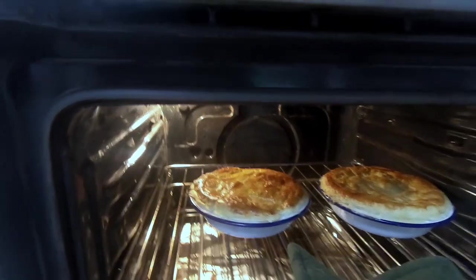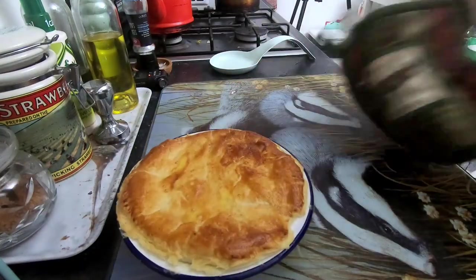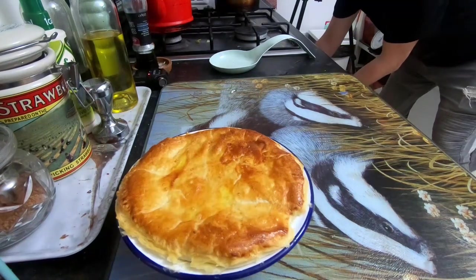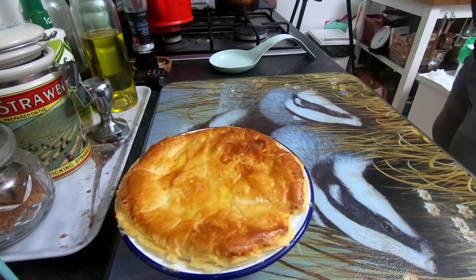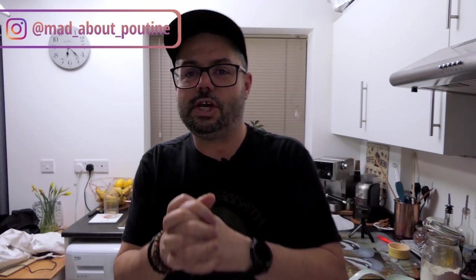Into the oven they go — about 20 minutes. Keep an eye on them; as soon as the pastry is cooked to your liking, take them out and eat them. They've been in about 20 minutes and they look lovely — beautiful golden pastry. That's us done! Thanks for watching, subscribe, turn on notifications, and peace out.